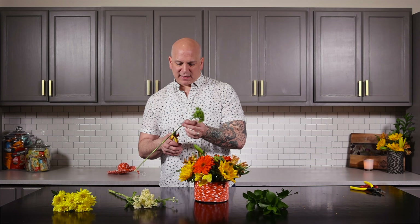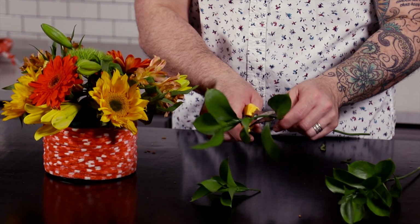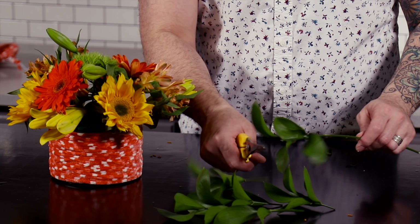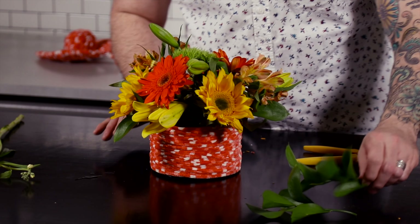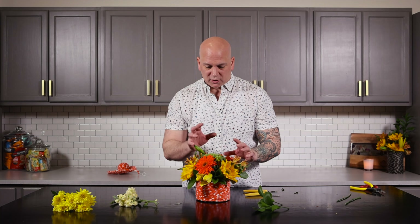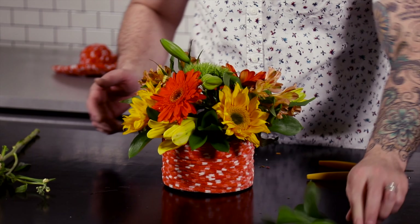We have one little Dianthus and we're going to put this right in the center. The reason we're going to put that in the center is because next we're going to take the Ruscus — we're going to cut three insertions down so we have three pieces. These are going to go around the edge of the design. In design, it's all about balance — color balance. So we have the yellow going around, we have the orange balanced, now we have the green coming from here all the way up to the top — so it's visually appealing.